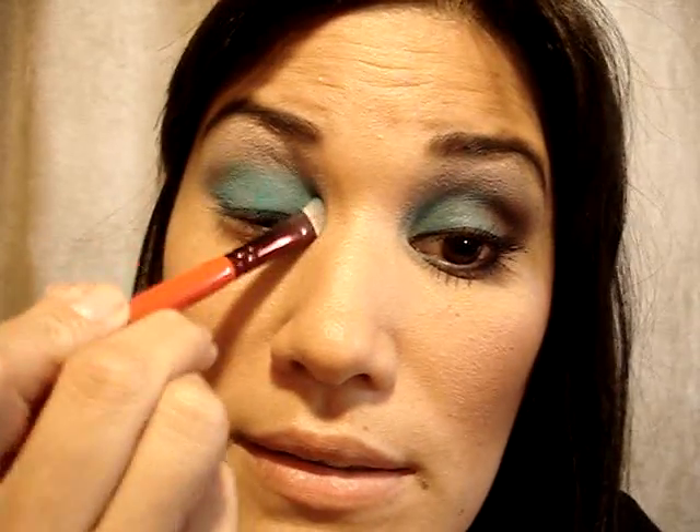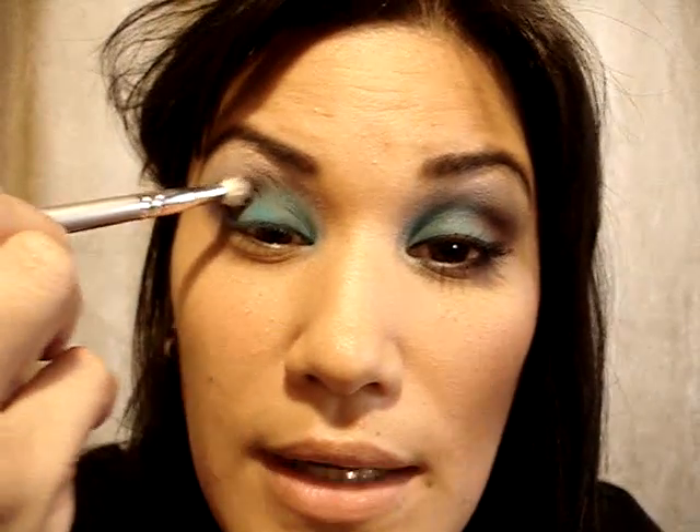I'm blending it up into the crease. You can also use the 217 from earlier and blend that out. Then I'm going to take another 217 and apply Fig One — this is from the Matte 2 collection — swirl the brush in there, work it into the brush, and put this in the outer V and outer corner, concentrating more color in the socket and working it upward into the highlight color and Moon's Reflection above the crease.